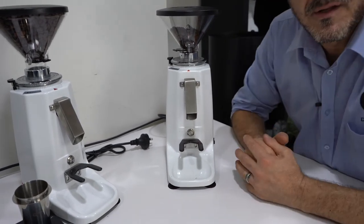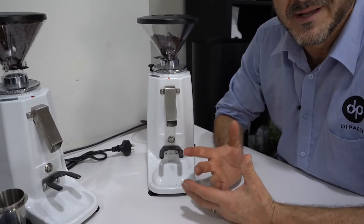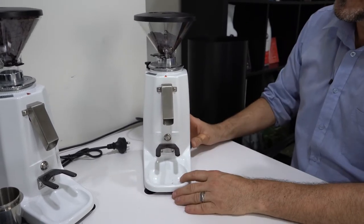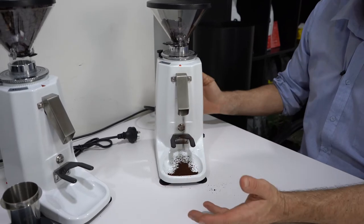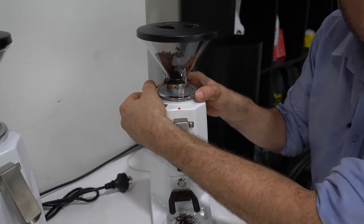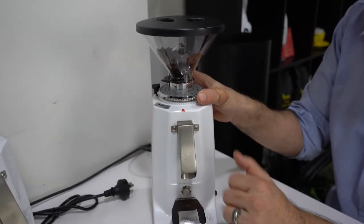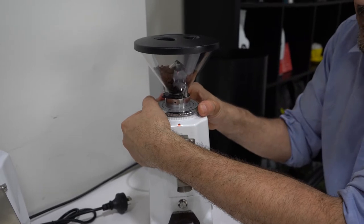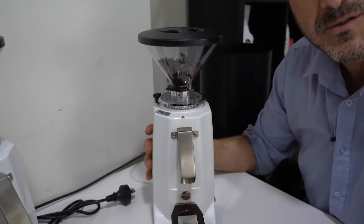I'm going to put this into grinding mode and let you hear what the burrs touching sounds like. That screechy sound — that's what it sounds like when your burrs are touching. If you dial in too fine with a darker roast, darker roasts are quite oily and you can potentially get a blockage.